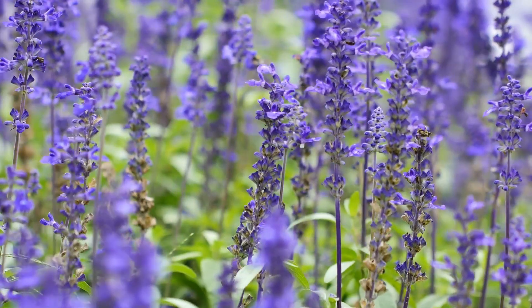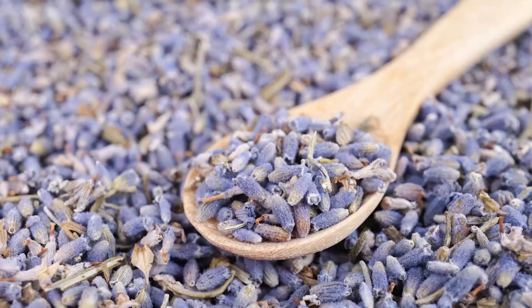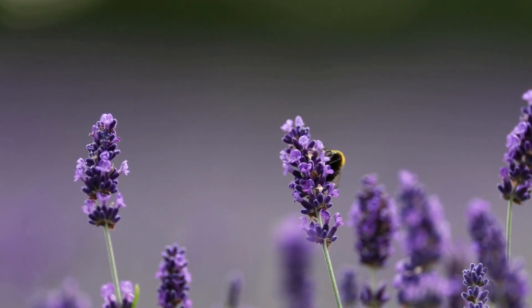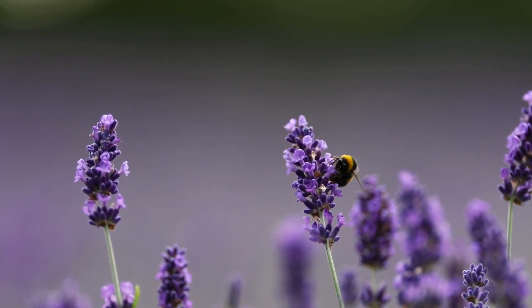Lavender. Rub a lavender bloom in your palm to collect seeds, moisten them on a paper towel, and plant them in soil. You'll have new lavender plants in 8 to 10 weeks.